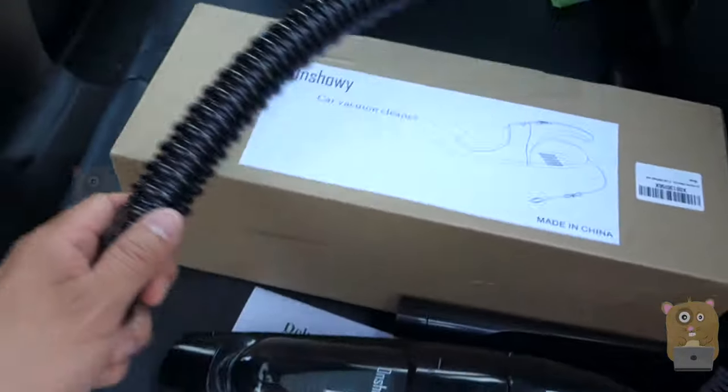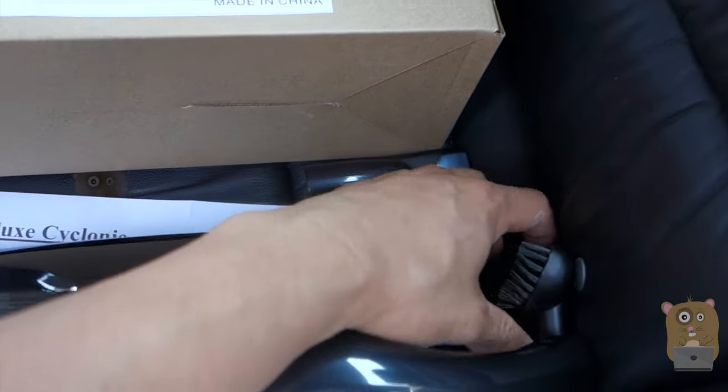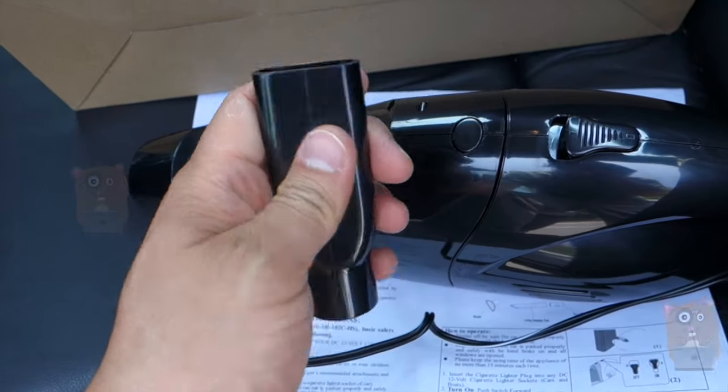It's about a two-foot extender hose. There's also a crevice tool, a brush, and also an adapter to use the crevice tool and the extender hose.